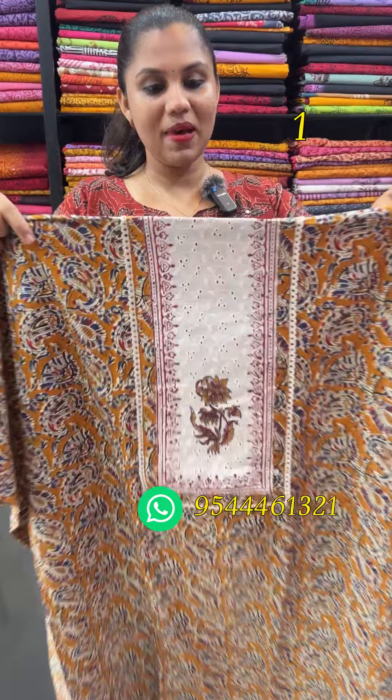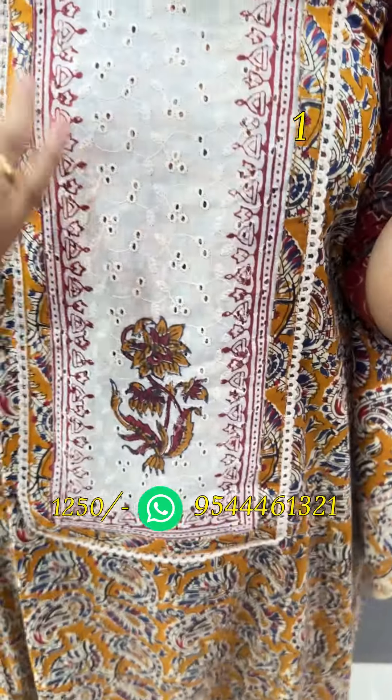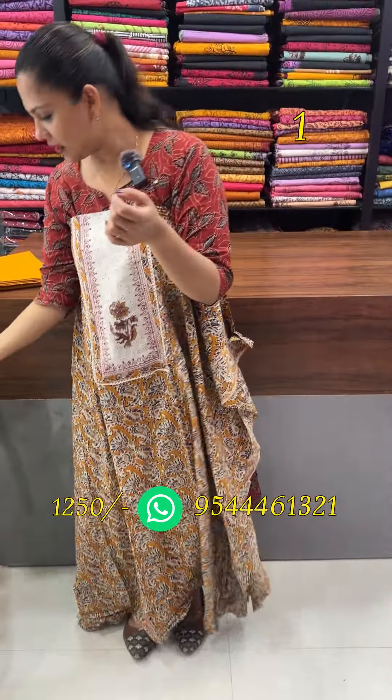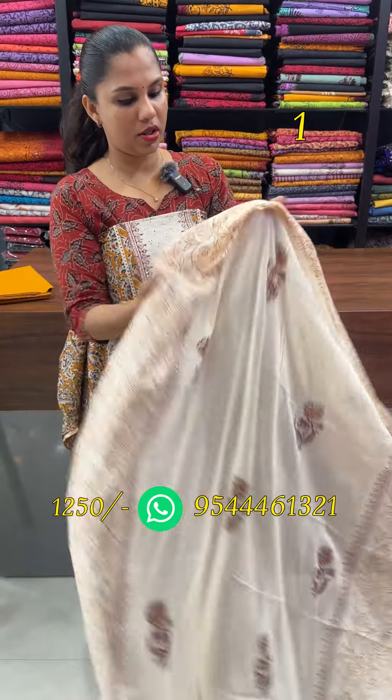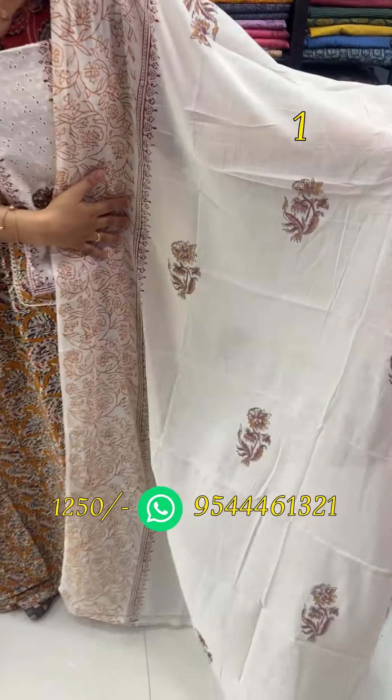First is the mango and blue combination. This pattern is Kalamgari prints with a floral print color. The top is 2.5 meters and the bottom is cotton.